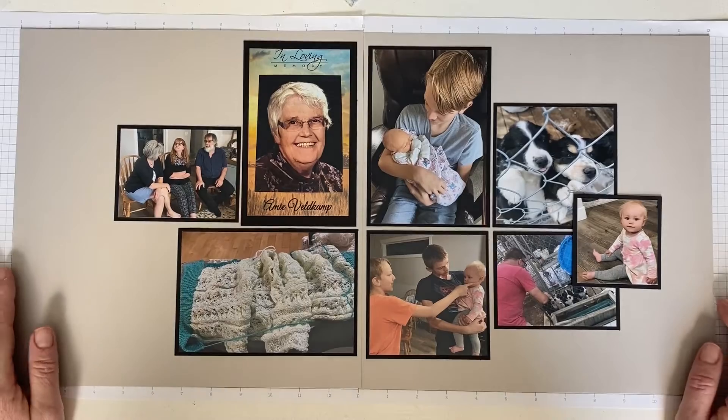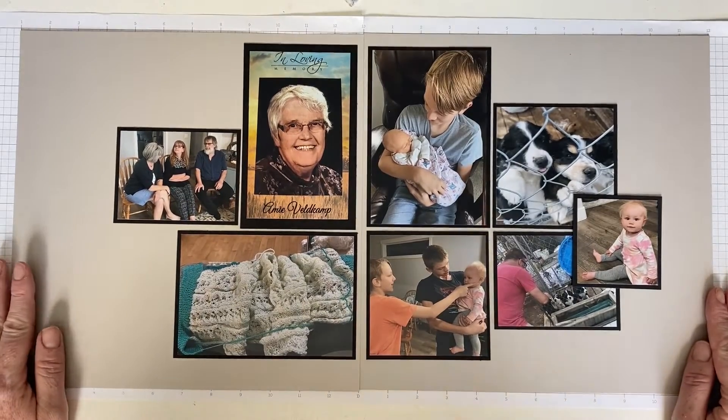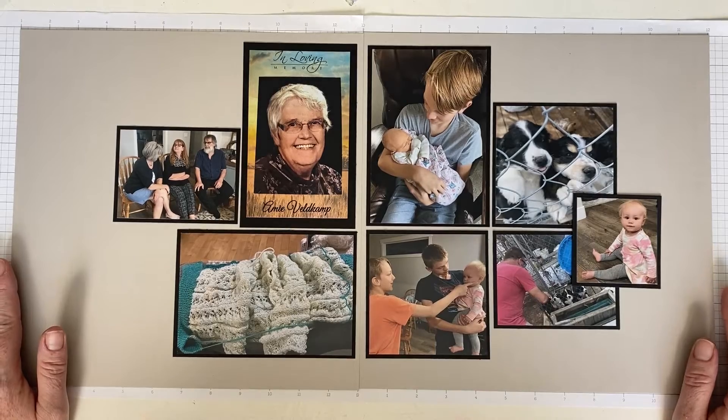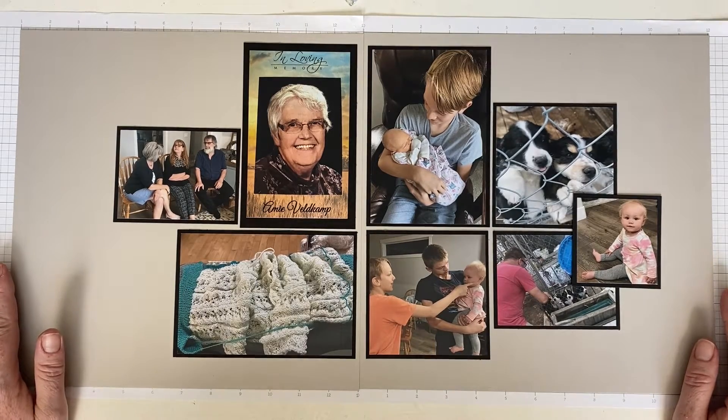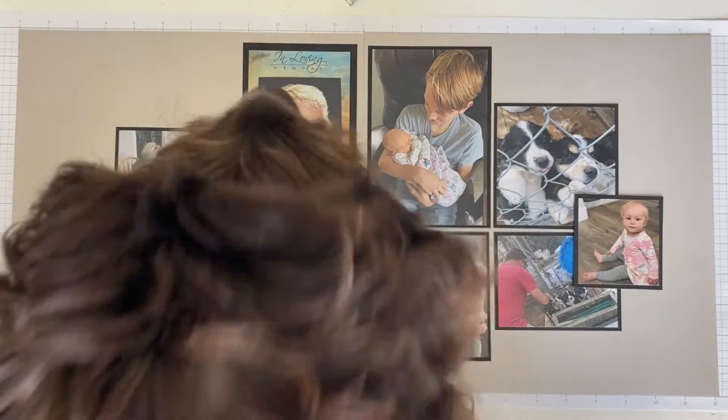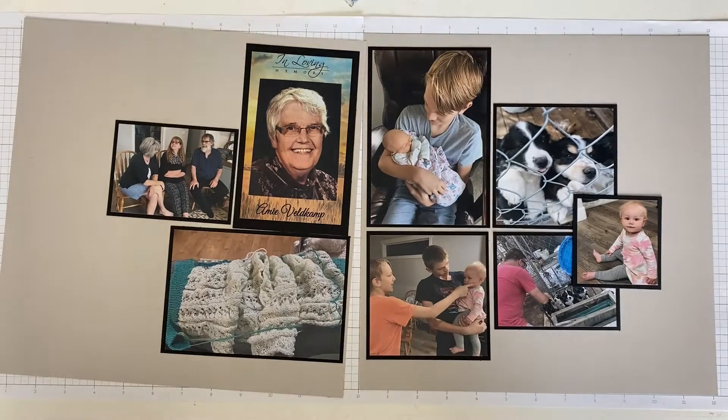Hello everyone, welcome back to my channel. You can see I have pre-designed a little bit here and I have a puppy between my feet — she's very cute and very mischievous so you might have to put up with me complaining about her a few times. Can you show your little face to the peoples? You're so cute.